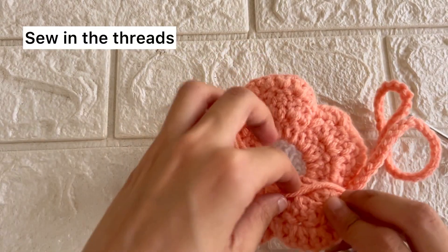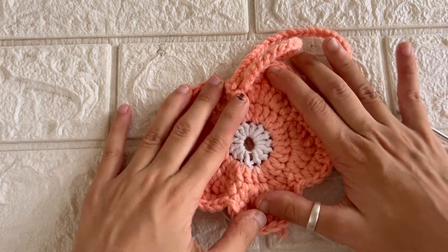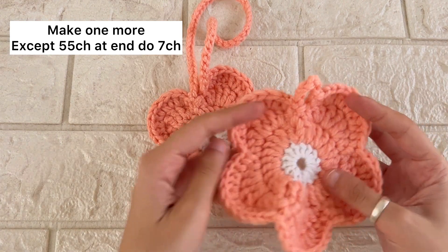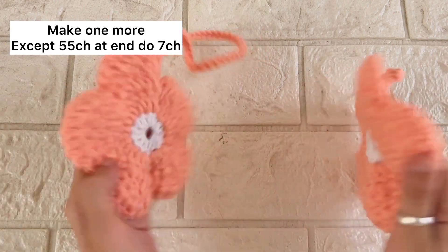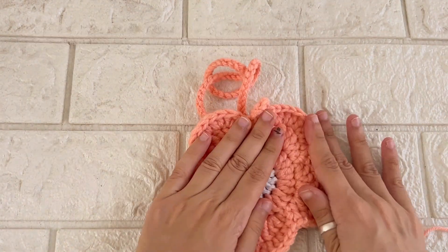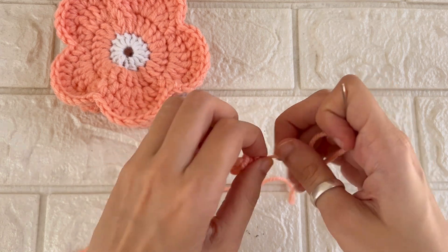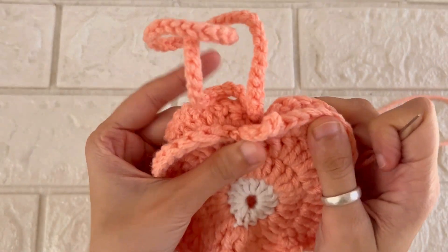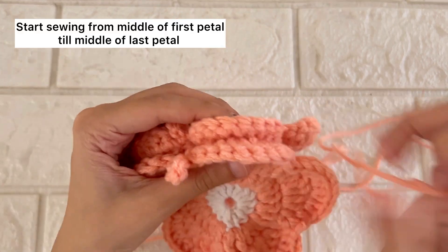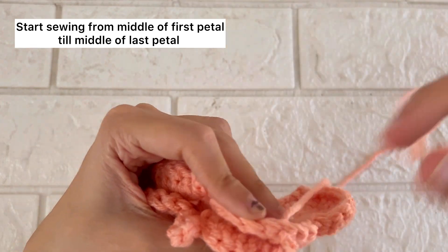Now this remaining thread you'll have to sew in at the back of the flower. We need to create one more same piece, except that instead of 55 stitches, we'll do 7 stitches in it. Now we'll sew them together, beginning the sewing from the middle of the first petal till the middle of the last petal.